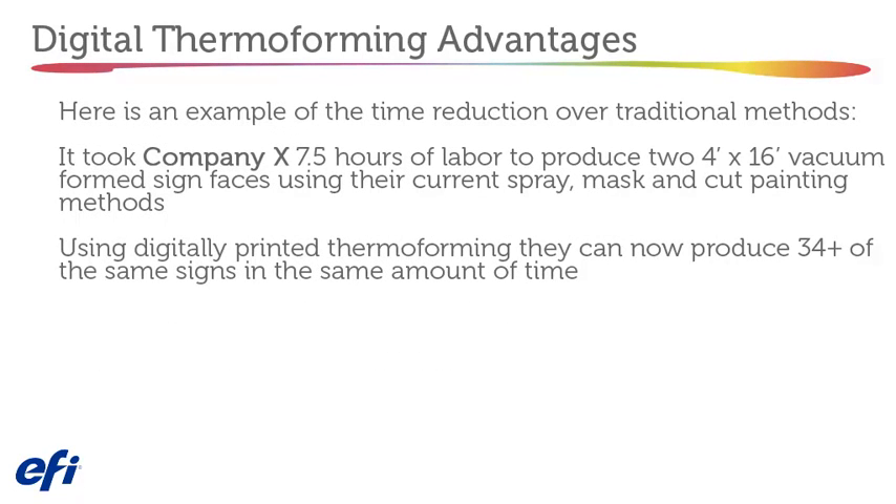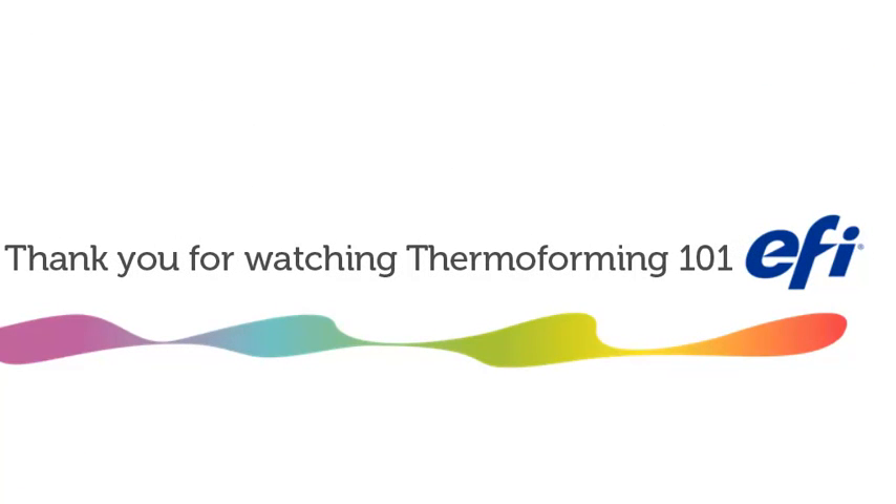Here is an example of a time reduction over traditional methods. Company X took seven and a half hours of labor to produce two 4-foot by 16-foot vacuum-formed sign faces using spray, mask, and cut painting methods. Using digitally printed thermal forming, they can now produce 34 or more of the same signs in the same amount of time. Thank you for watching Thermoforming 101.